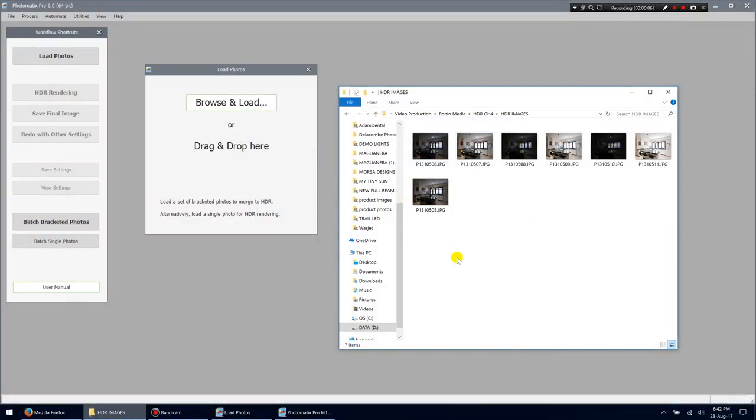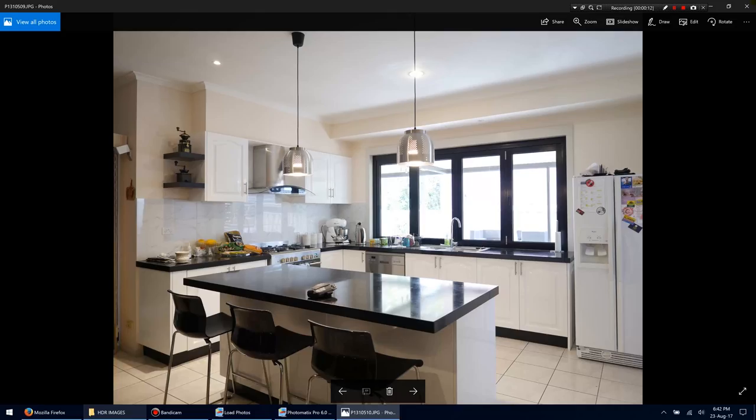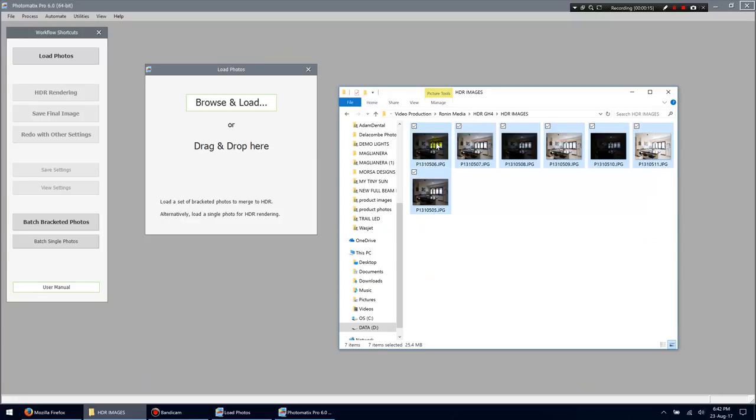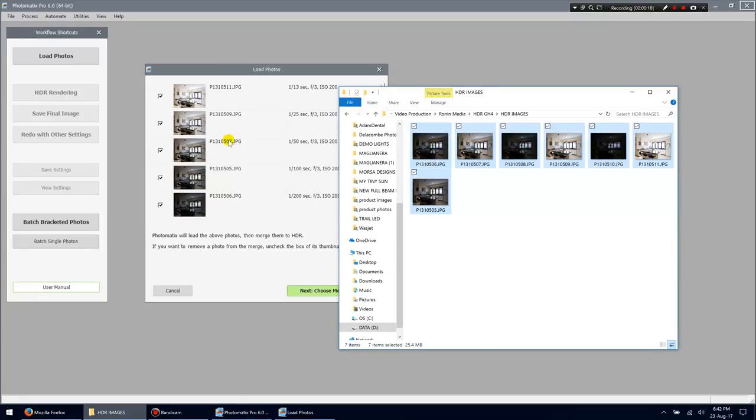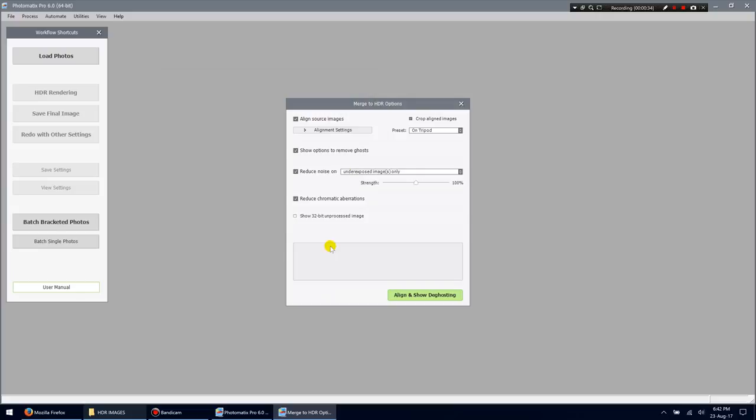Here we are in Photomatix Pro. We've got the seven images with all those different exposures. Highlight all of them and drag them straight into Photomatix. You may be using different software — Photoshop does this too and there are plenty of other tools — but I find Photomatix gives the best results. It shows all the photos loaded with their settings. Click Next to choose merge options. Since we were on a tripod, select that option.